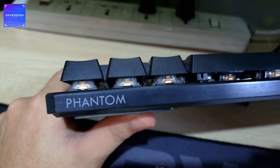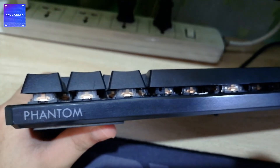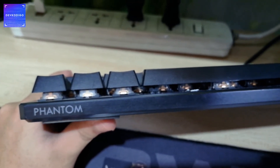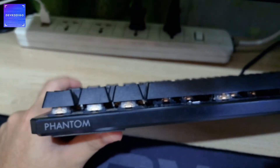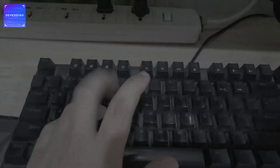For the keyboard, I'm using a Techwear Phantom Brown Switches mechanical keyboard. It's a wired mechanical keyboard and it's fairly cheap. I opted for brown switches kasi ayoko nung sobrang ingay, like the red switches keyboard. If you want a review or a sound test of this keyboard, let me know in the comment section down below.